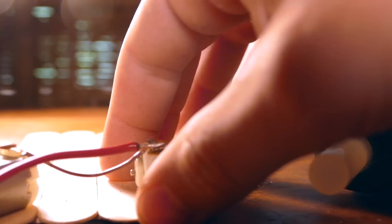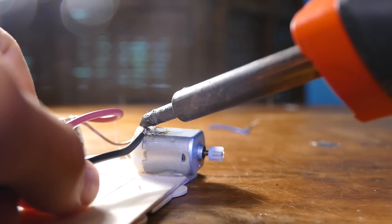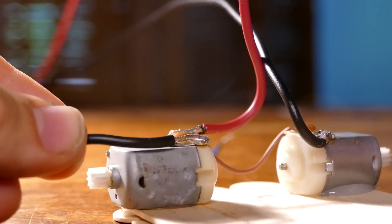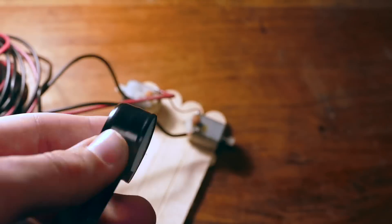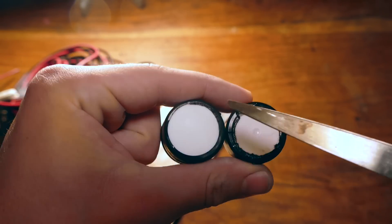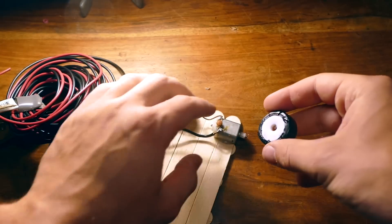Now glue the motors to the body of the car. Then we need to attach the other two pieces of wire to the remaining ports on the motor. Now grab two bottle caps and wrap them in some tape, then drill a hole in the center. My motors came with gears attached so I just popped on the wheels and glued them in place.